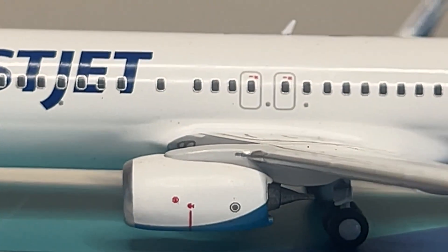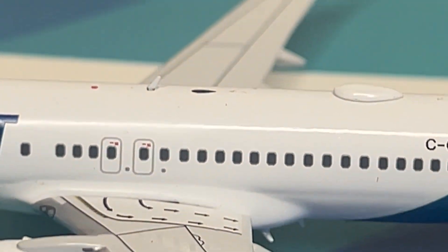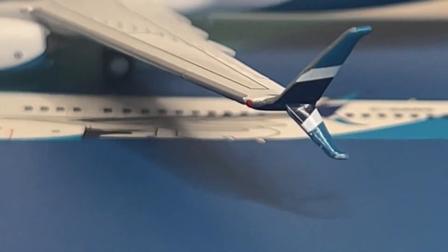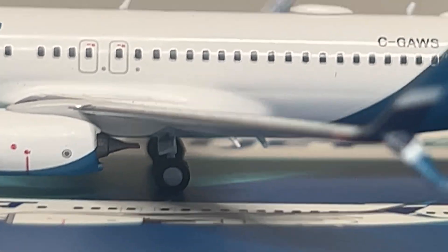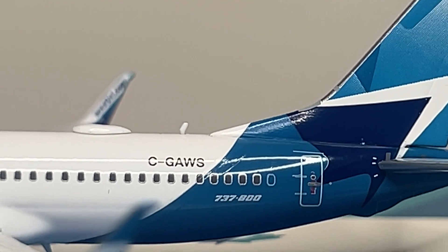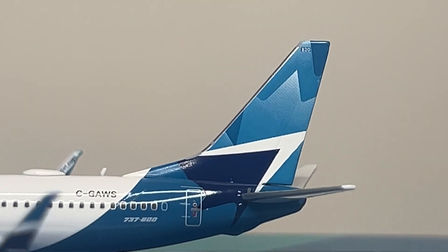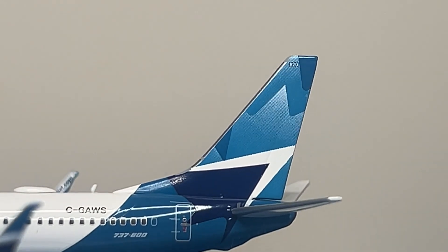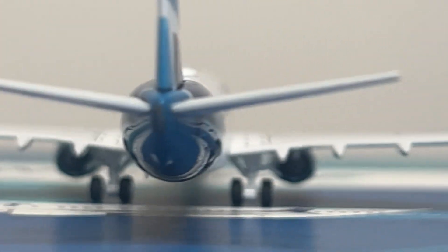That is the perfect-sized scimitar winglet. You have your CFM56 engines looking perfect, with lots of detail. There are flap and aileron details on the wings looking great, and the left scimitar winglet as well. You have the nav light, a few more antennas on top, two bottom antennas, the squawk box, and the registration which is Charlie Golf Alpha Whiskey Sierra. There are WestJet titles, the L2 door, and the beautiful WestJet tail looking perfect with really vibrant colors. The back side — vertical stabilizers and horizontal stabilizers — is looking perfect.